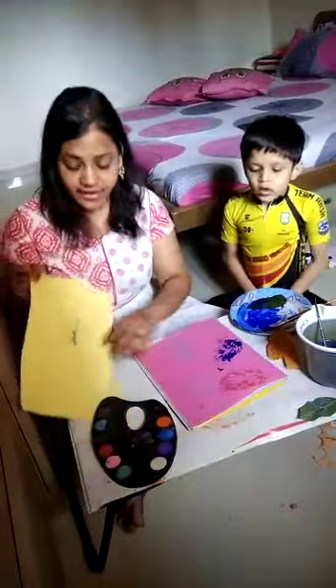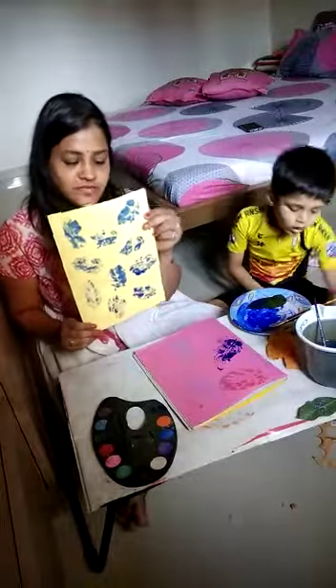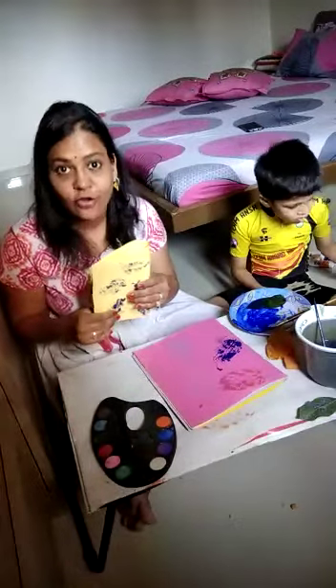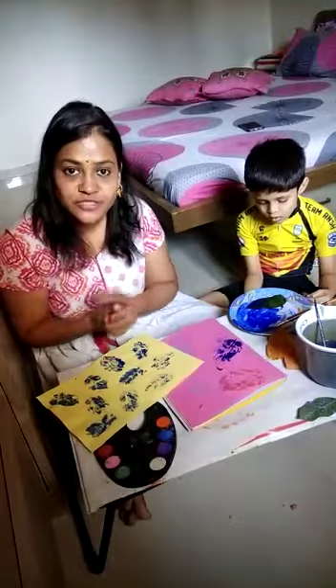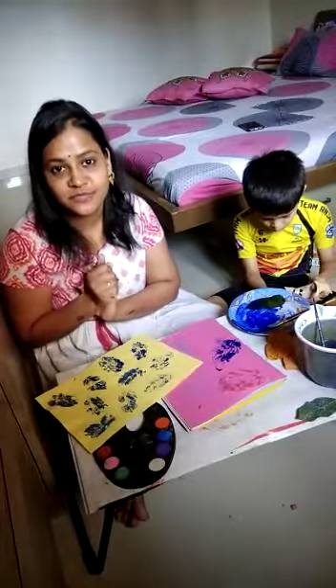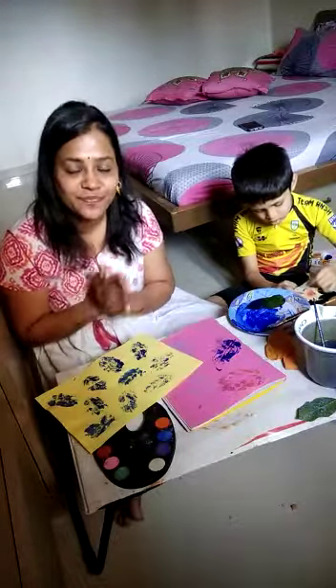You can print the whole paper this way. You can use different sizes and different shapes of leaves. This paper you can use to make a paper bag or you can use it for a gift wrap — it looks very beautiful. I hope you will try this activity as soon as possible. Do let me know in the comment section how you liked this activity. Till then, take care. Stay safe. Stay home. Thank you.